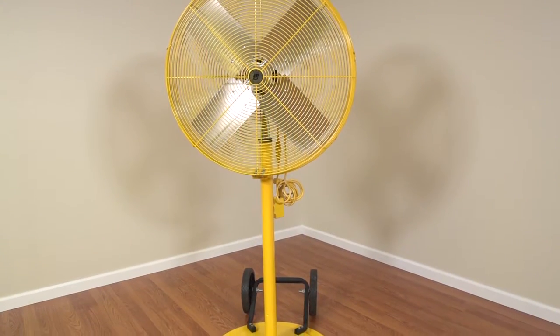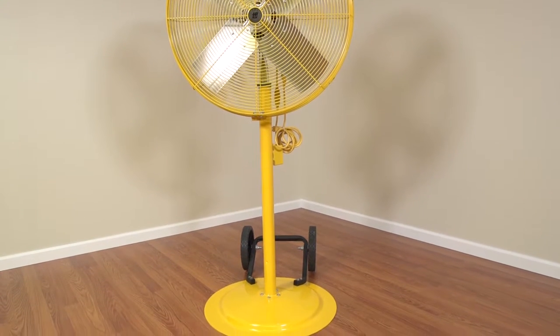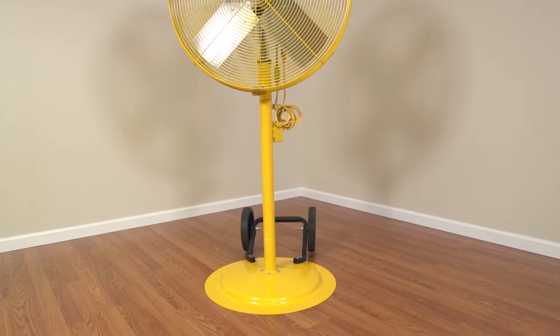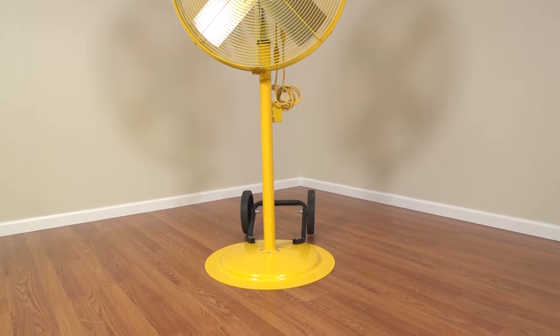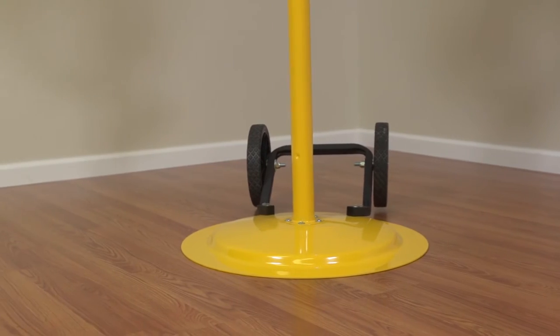If a pedestal is selected for mounting, it should be noted that the pole adjusts the center of the fan from 48 to 67 inches in height. Additionally, the steel dome base is 27 inches in diameter and has five carriage bolts.